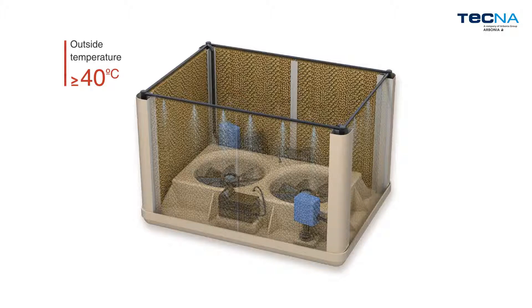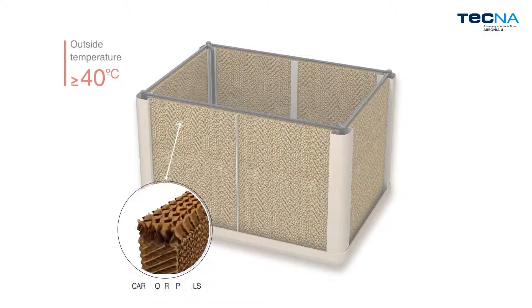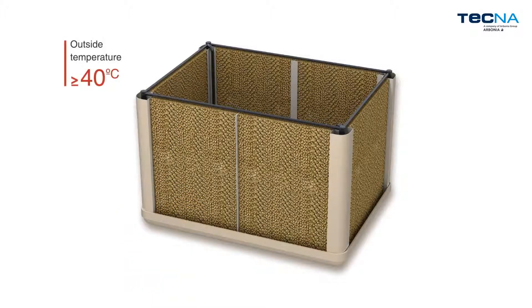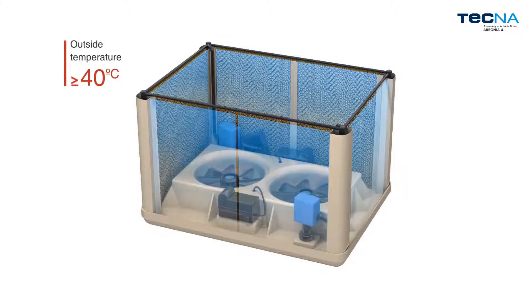In cooling mode, a pump raises water to the distributors located on the upper part of the moistening panels, thereby soaking them. Their honeycomb cardboard design provides maximum efficiency, reducing the temperature of the air that passes through them.